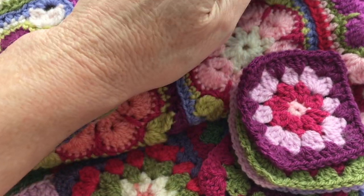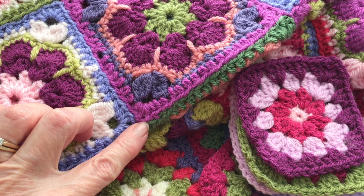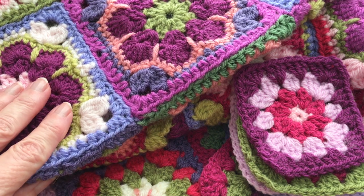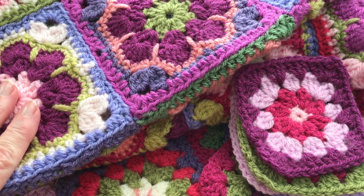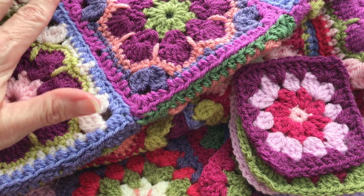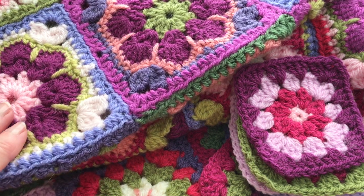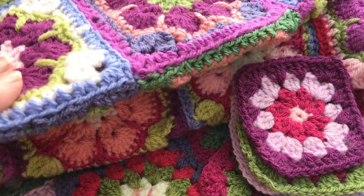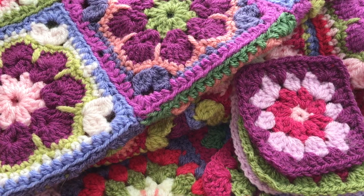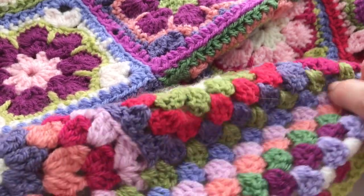Here is a previous blanket that I used that on, and as you can see the seam is virtually invisible. The yarn is camouflaged really well with this method, which I find perfect when working with a lot of colors. The other reason I like this method so much is because it creates a very flat seam — you won't get a ridge, and it looks great on both sides of your blanket.